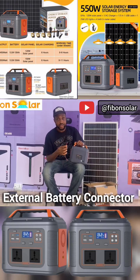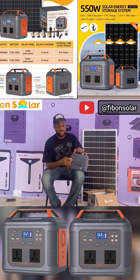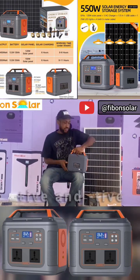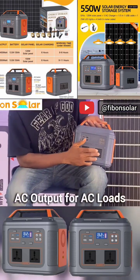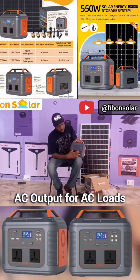This is called the external battery connector. With this you can connect an external battery to the solar generator in case you want to add extra battery to it. It has positive and negative terminals here. As you can see, there are also two DC outputs here.